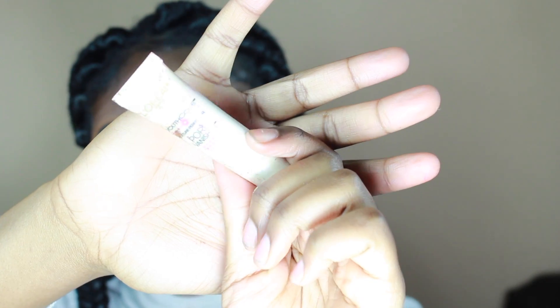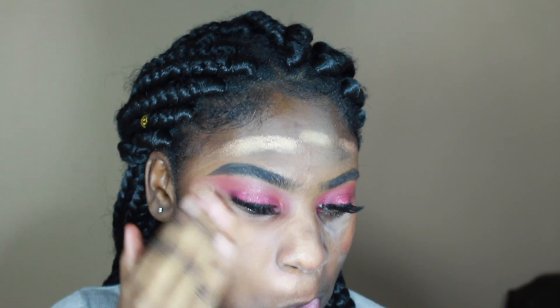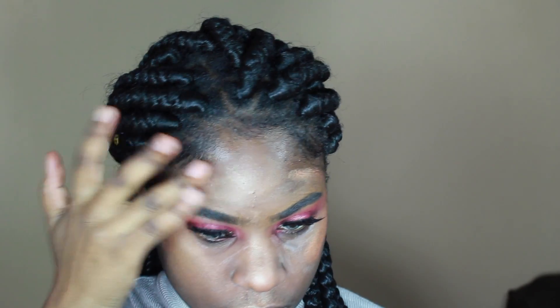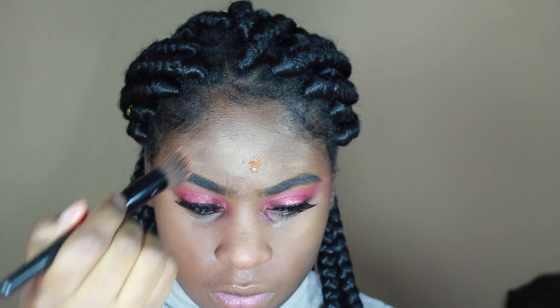Now I'm taking the Becca Cosmetics matte primer and rubbing it all over my T-zone. Someone asked how I cleared up my skin from previous tutorials — I'll show a skincare routine too. Then I'm taking this L'Oreal primer and rubbing it everywhere else outside the T-zone, followed by a NYX highlighting stick applied to the highlighted areas, blending with my finger. Now I'm taking the Revlon foundation in cappuccino and applying it with my e.l.f. brush.